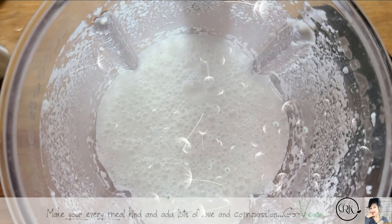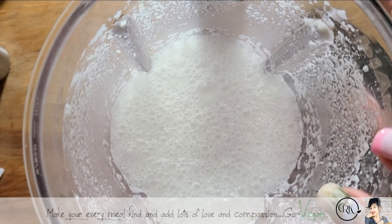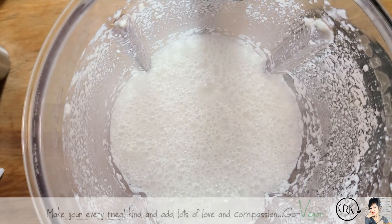Now we're going to add our oats. But you know about oats, right? If you over-process oats, you're going to get a very gummy, very mucousy milk, and you don't want that. So you cannot process your oats too long.